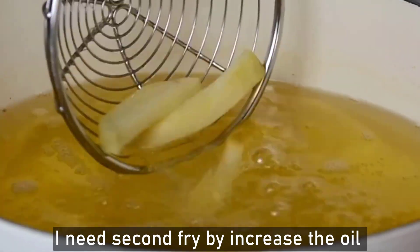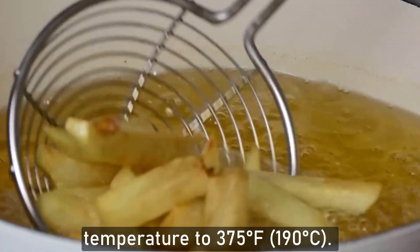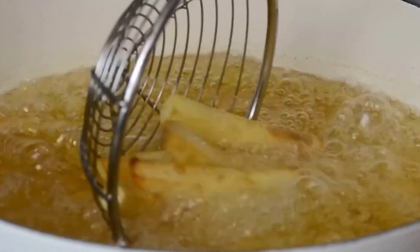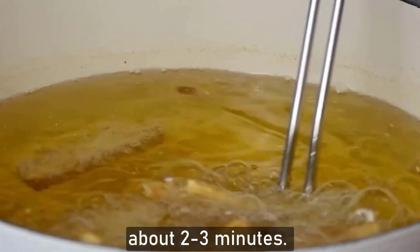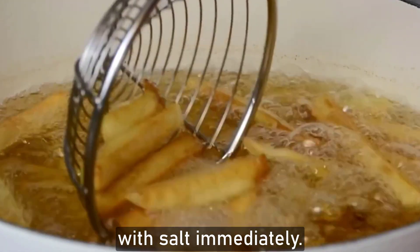For the second fry, increase the oil temperature to 375 degrees Fahrenheit or 190 degrees Celsius. Fry the potatoes again until golden brown and crispy, about 2 to 3 minutes. Drain on a paper towel and season with salt immediately.